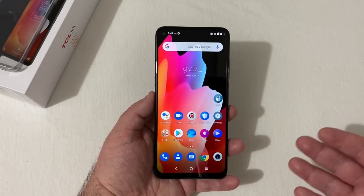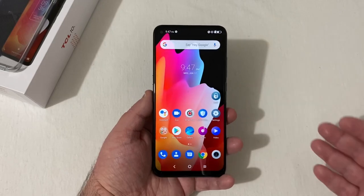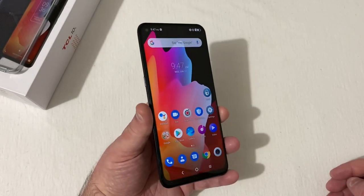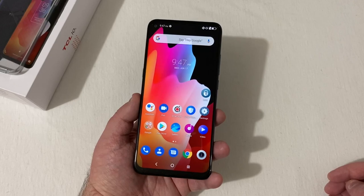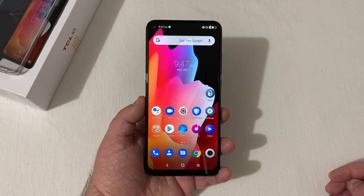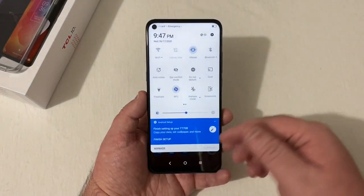This phone goes for $249.99 — an amazing deal for what you're getting. It runs the Snapdragon 665 processor with 6 gigabytes of RAM and 64 gigabytes of internal storage, and it is expandable with an SD card.